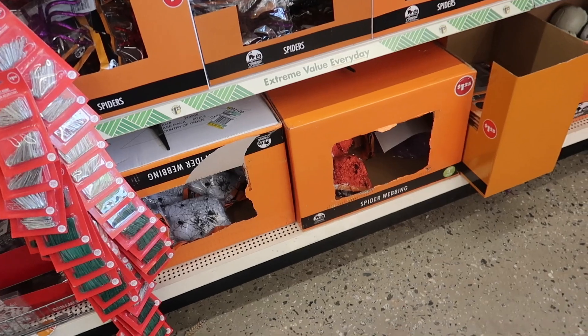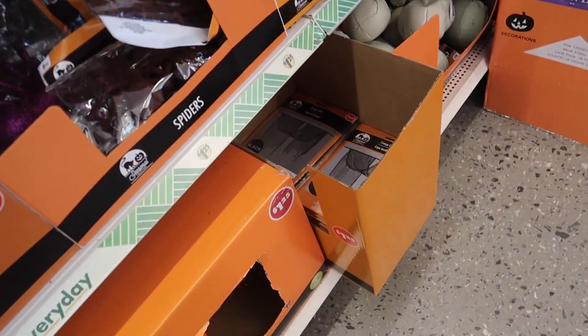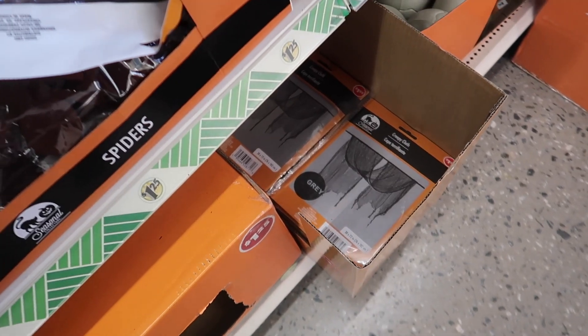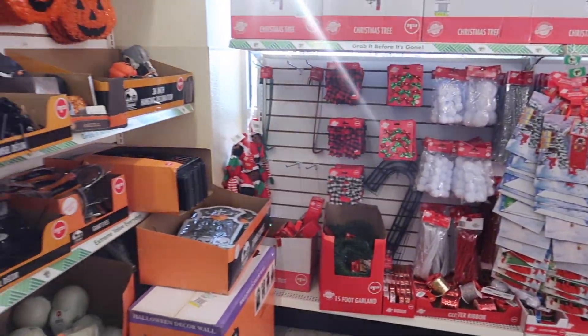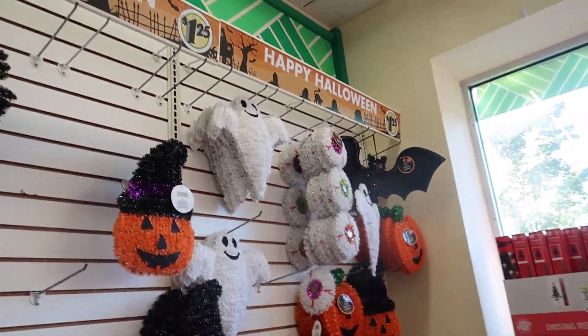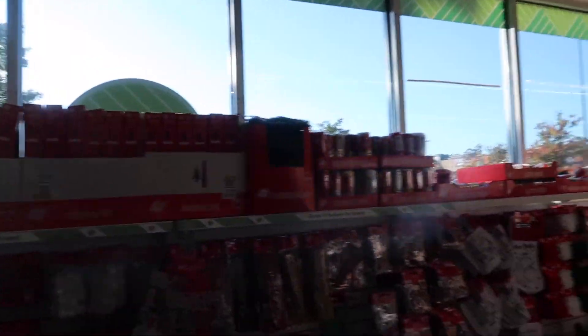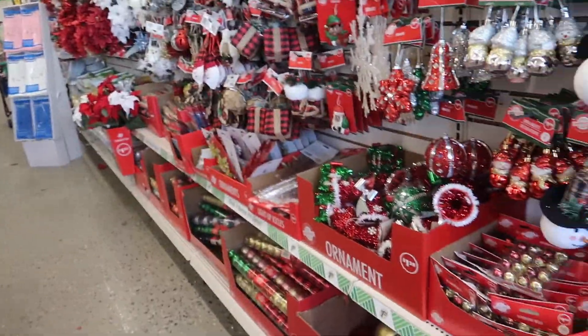I think that's confetti. They've got more of the mesh right here. I don't know about the creepy cloth yet because I still haven't envisioned what I'm trying to do. Like, I have an idea of a theme, but I haven't planned out how it's gonna look in my head. I think that's it for this aisle.